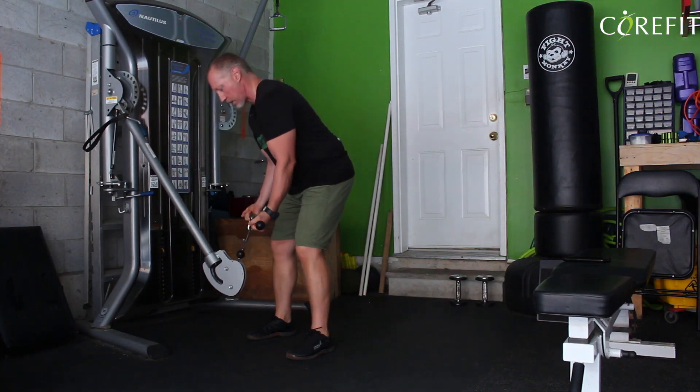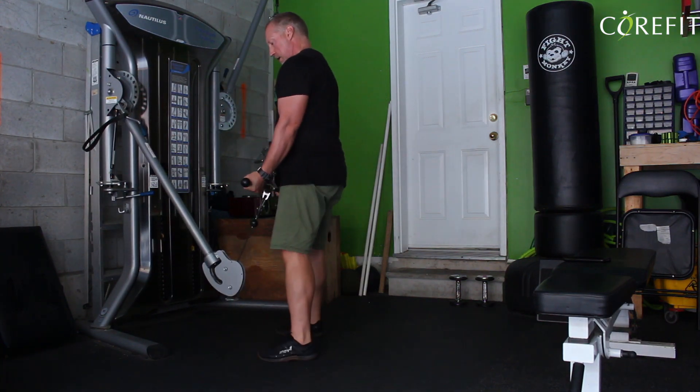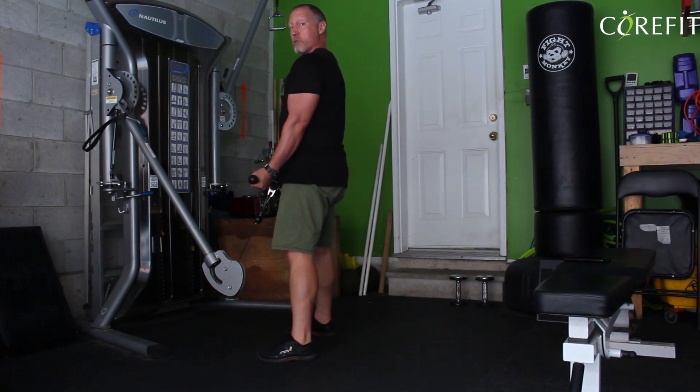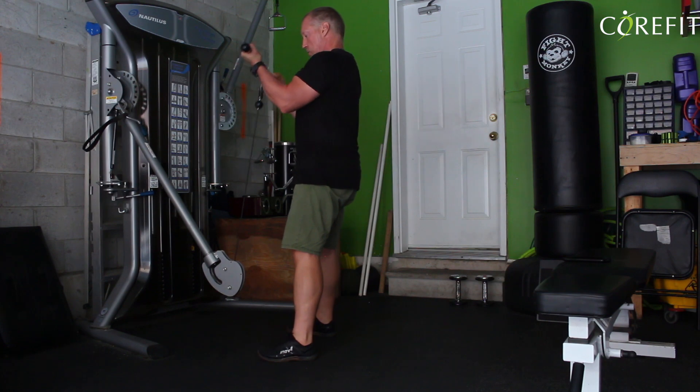From here, you're going to stand up. I like to be right, almost right on top of it, slightly behind the cable. Good posture. Arms by my side and then curl up.